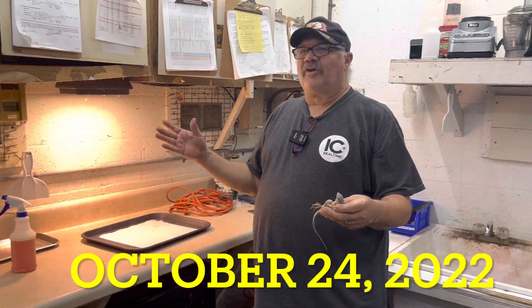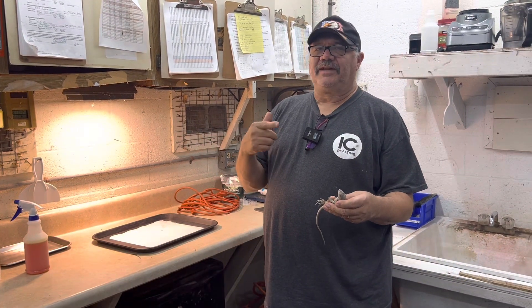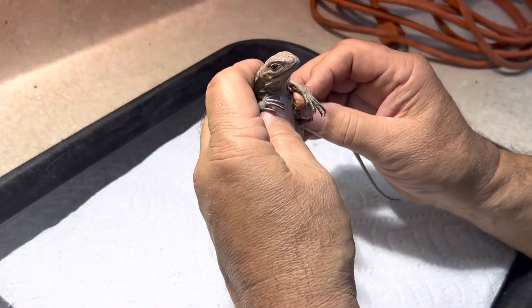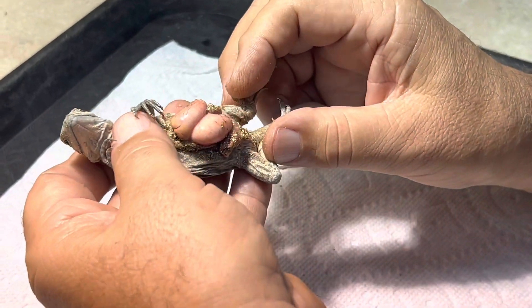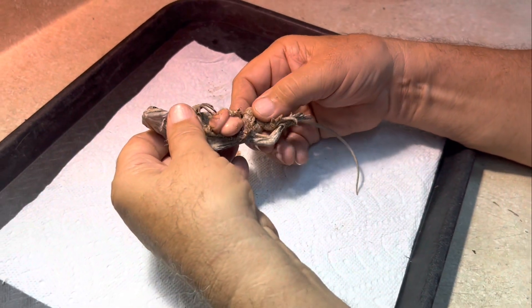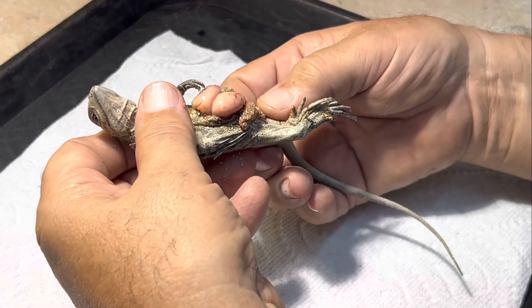Sam from the farm again - we're always dealing with something. Today baby rhino tortoises are hatching. Take a look at this one here - an unfortunate little rhino tortoise. This is where he hatched out, and his egg yolk is just falling apart there, and he's got vermiculite contamination.